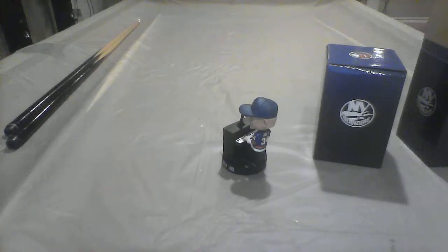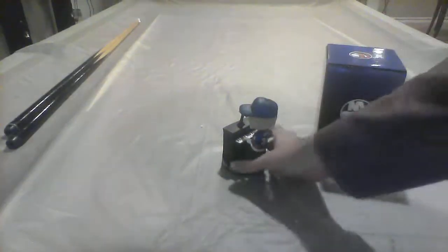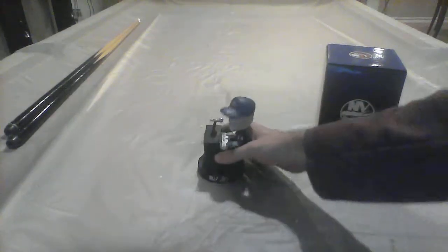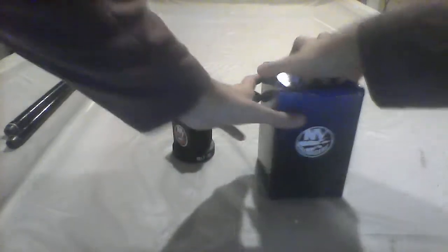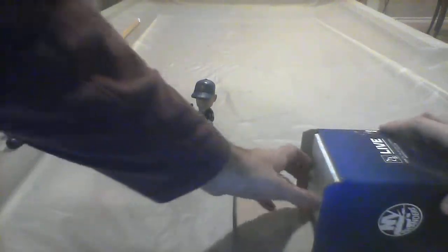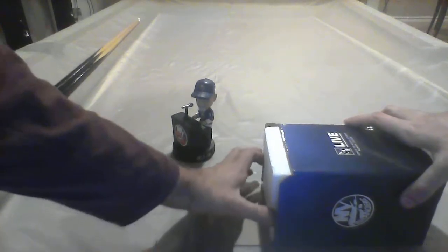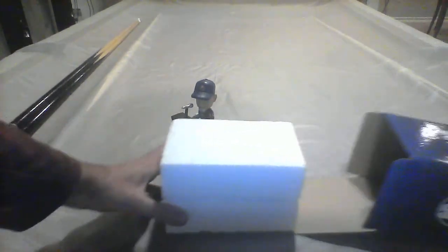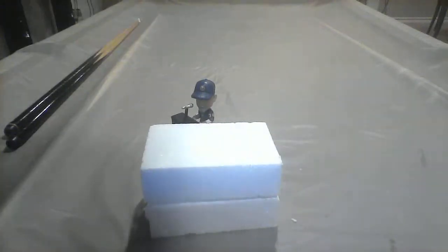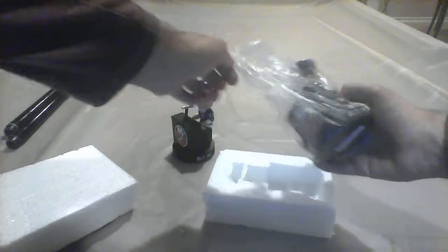I bought two boxes of Billy Joel bobbleheads. The inside has the case and the bobbleheads, and they really fit nicely inside. Here comes the second box. This is probably going to be the same bobblehead since we went to those games and got these at the Coliseum. It's actually packed inside with the cases and they shipped very well.